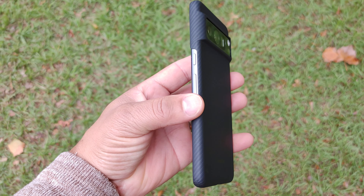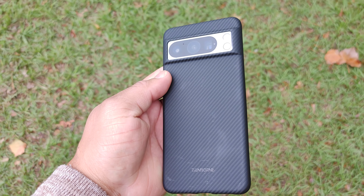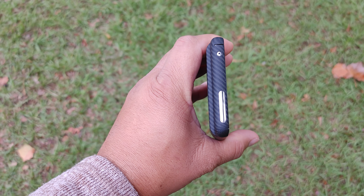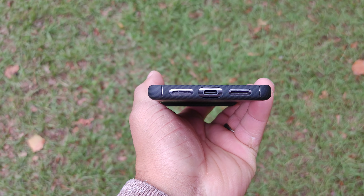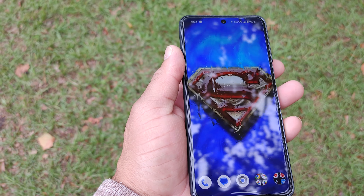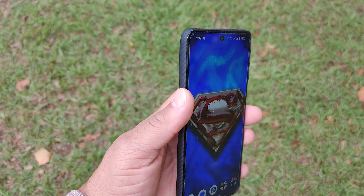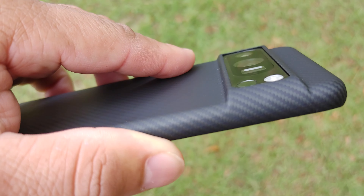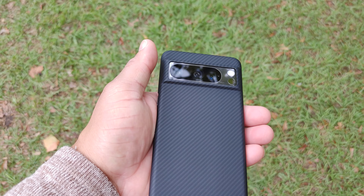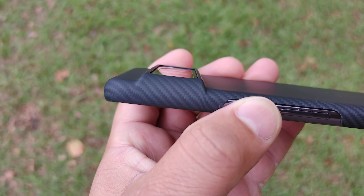The case has all the cutouts you need for your speakers, USB port, and a wide opening for the volume up and down buttons and the power button. This case fits the Pixel 8 Pro very well — like a glove. It feels like you don't have a case on it, with no play and no wiggle room. However, it has minimum screen protection, which is why the included screen protector is a must.